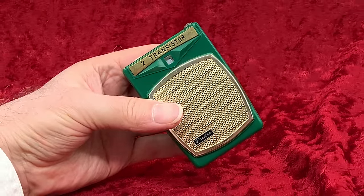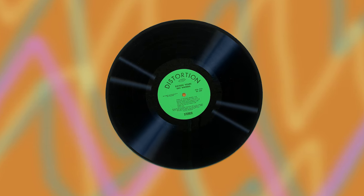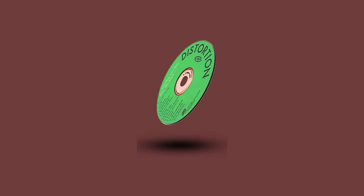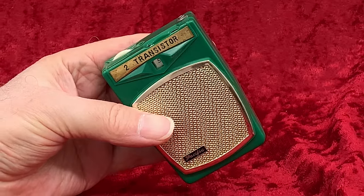Personally, I love green. I've operated a record label for decades, and the color I've always used in its branding is the color green. Maybe that's why you've never heard of it. And when I get a chance to buy a green radio for my collection, I'm there.